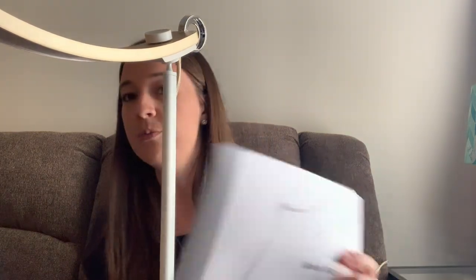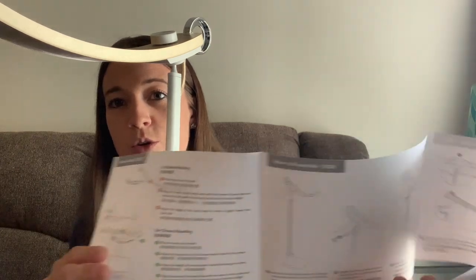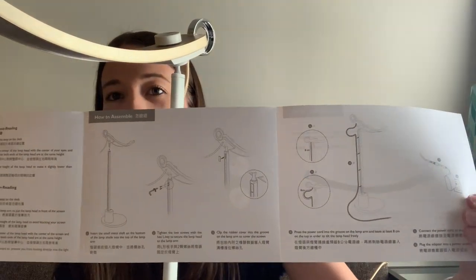When it arrived, it was beautifully packaged in a very nice box. I've never done a review video before, so bear with me. It was beautifully packaged and you just have to do a couple of steps to get it assembled. The steps were not difficult, and they have a beautiful quick start guide that goes through everything with pictures.